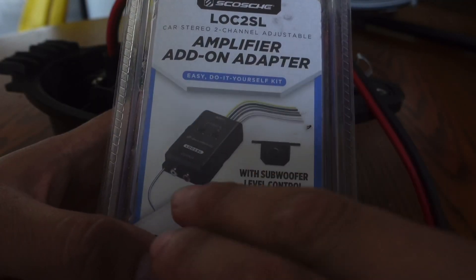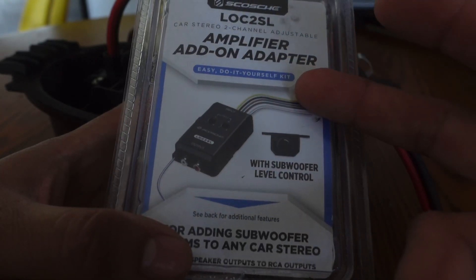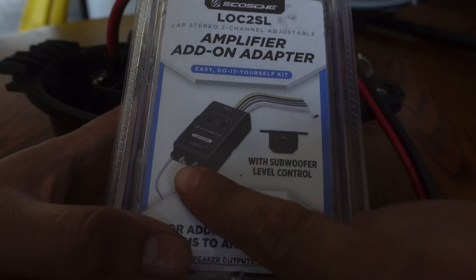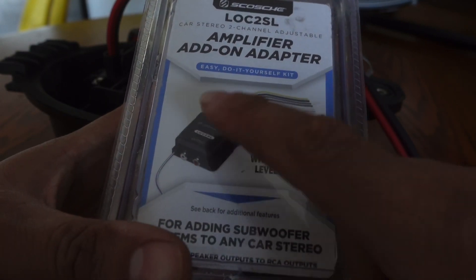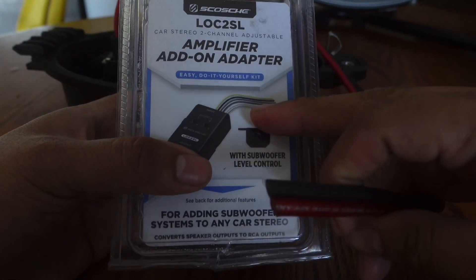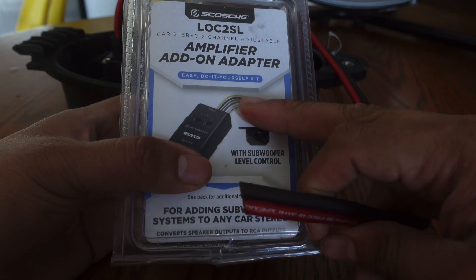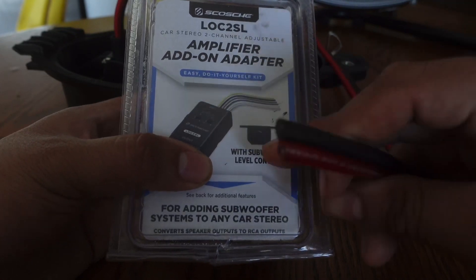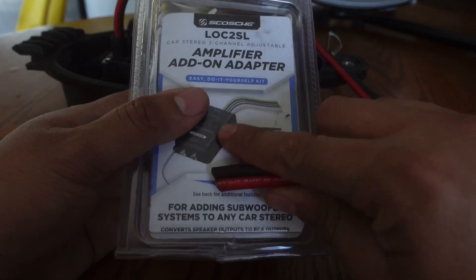The LOC also provides a remote out, but you'll need to do a relay on that to boost the power back up, because it's just a simple remote wire signal. If you're going to hook up multiple accessories to a remote wire, definitely use a relay. For power and ground on the LOC itself, you can get that from your cigarette lighter, or better yet, run a power and ground directly from your battery — that gives you the best signal voltage to make this thing work really well.